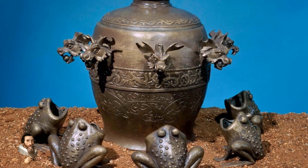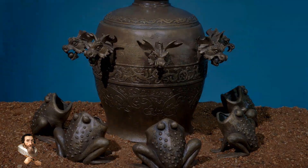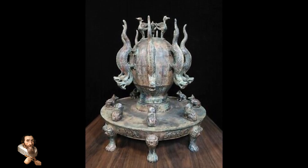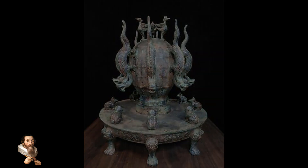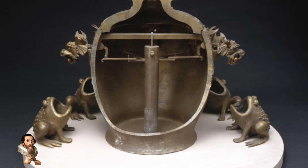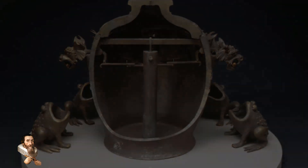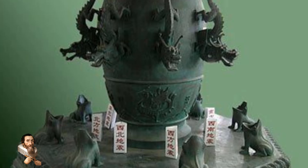Zhang Heng's seismoscope demonstrated the sophistication of ancient Chinese science and continues to be celebrated for its ingenious design and functionality. Zhang Heng was a polymath of extraordinary talent — an astronomer, mathematician, engineer, poet, and inventor — who made numerous contributions to the fields of science and technology.